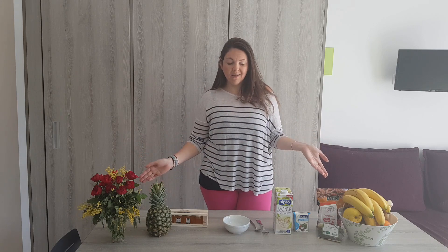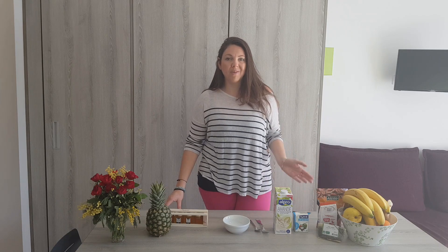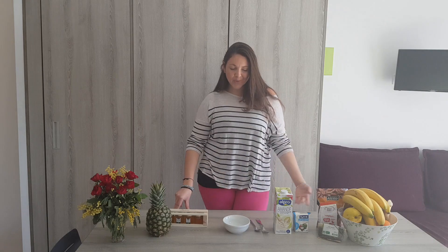Some ingredients in this recipe can be swapped for others. For instance, it's a banana pudding, but if you don't like bananas you can use pretty much any other fruit you can melt. With mango it would be so delicious — I'm definitely going to try it this summer — but for today it's going to be banana.